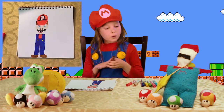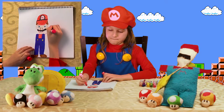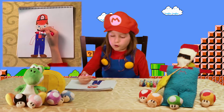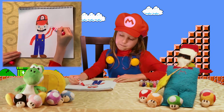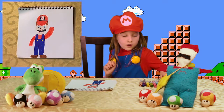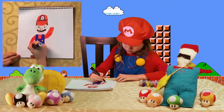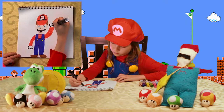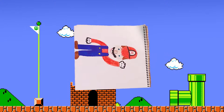Now we are going to draw some arms — one going up, one going down — and we are going to color them both in. And now we are going to draw a glove.